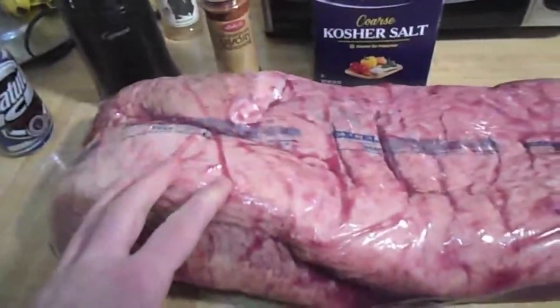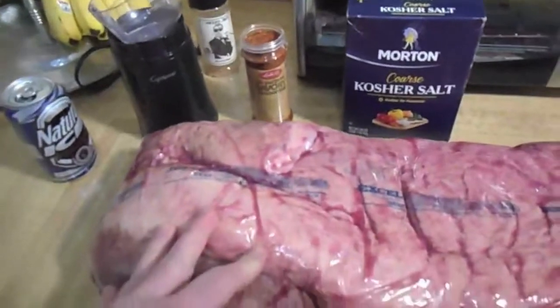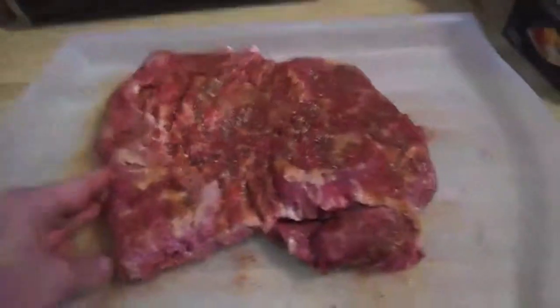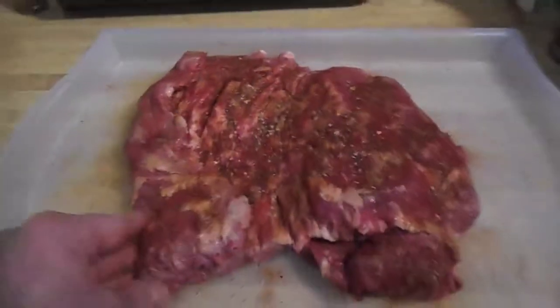It'll have about four hours from now for the salt and seasoning to penetrate in. It's not really about the brisket, but what's better for a low and slow type of experiment than brisket? Into the refrigerator it goes for four hours before it goes on to that Weber kettle.